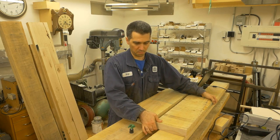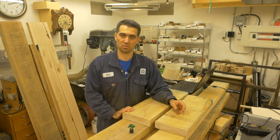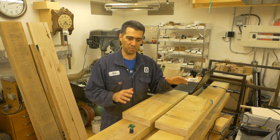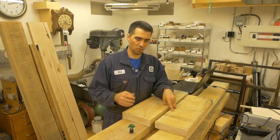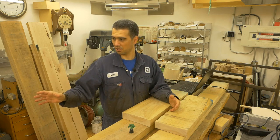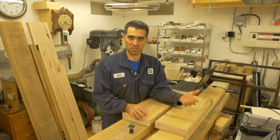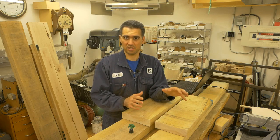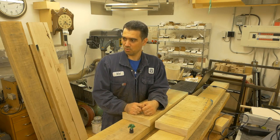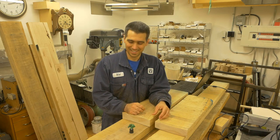I plan to start the build probably two weeks prior to Canadian Thanksgiving, which is October 11th — so September 27th up until October 11th. That's 15 days of uninterrupted work. The format of the videos will be me talking in the morning about what I'm planning to do, then a sped-up version of me working in the workshop, and then maybe a final segment on what was challenging and what I accomplished. I plan to post the videos either later in the evening or the morning after.